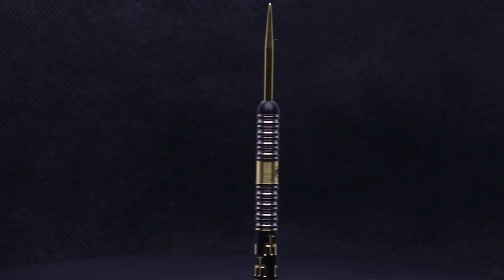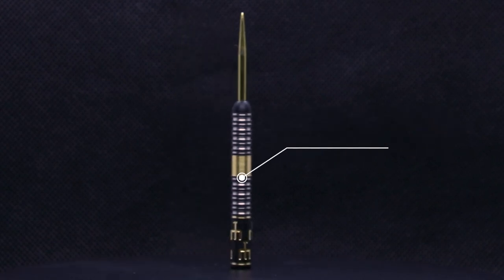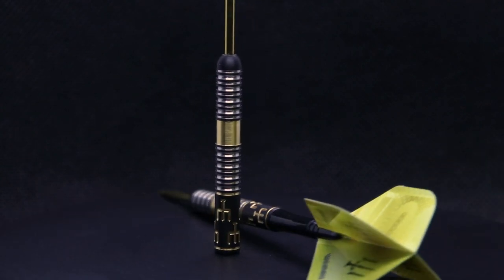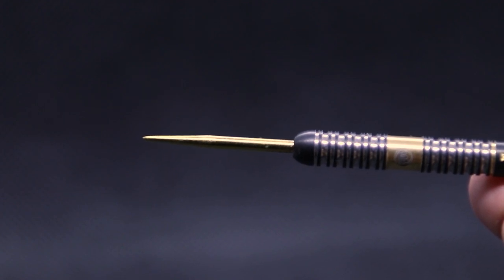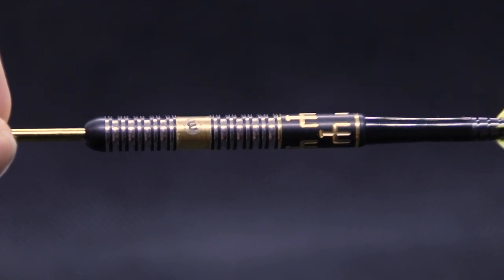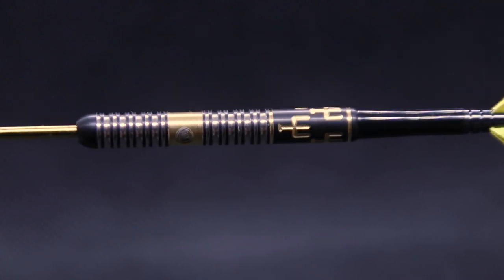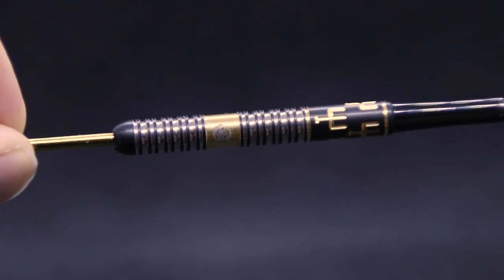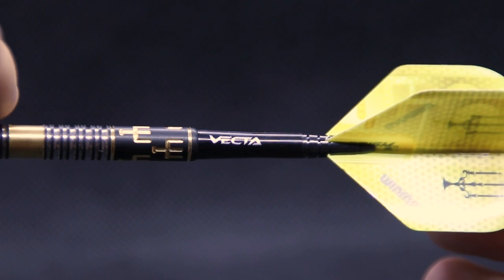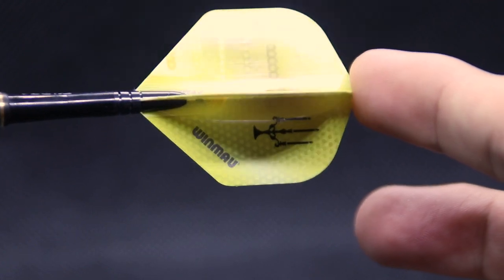These darts are 90% tungsten and 24 grams. They are 50.8 millimeters long by 6.6 millimeters wide and they actually come with genuine gold plating according to Winmore, so that is actual gold you are seeing on the darts. The darts feature a bullnose with a twin ring grip section at the front, then a smooth gold section in the front-middle, and then from middle to rear there's another twin ring grip section, followed by a black coated rear section with CNC-machined candle cuts. These darts also come with a short vector stem with an alloy top, and a thick 150 micron Bobby George flight, also new to the Winmore collection.